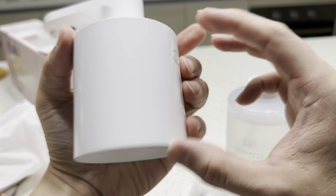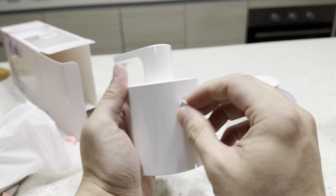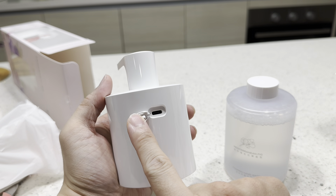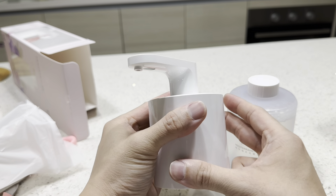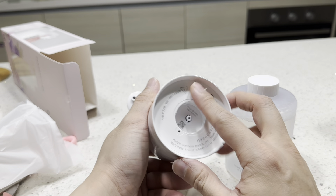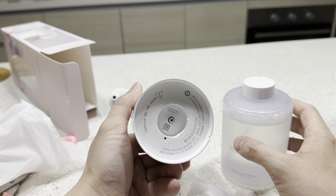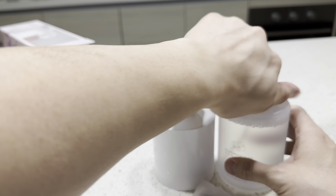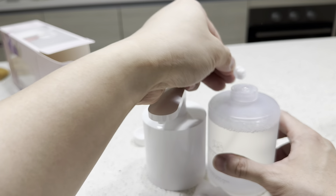So guys, this is the latest Xiaomi soap dispenser — let's check out how it looks from the side. It has IPX5 waterproofing, uses USB Type-C to charge, and it kills 99.9% of bacteria. It smells good and soapy.